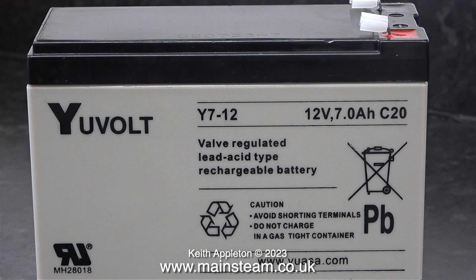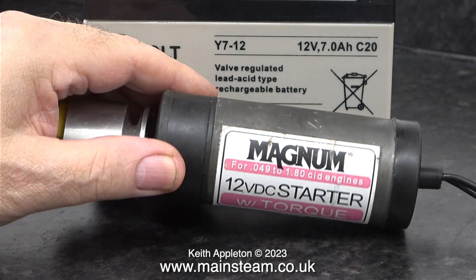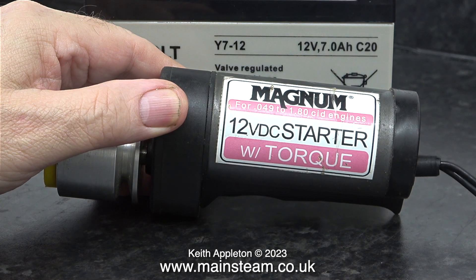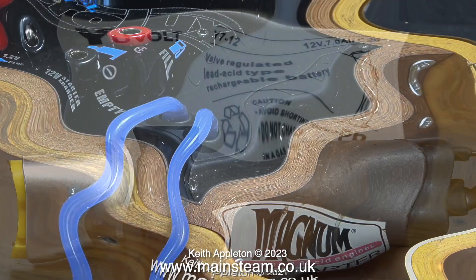This battery is the same brand that I previously used. Why do I need to use this? I'm not going to use it on a model aeroplane — I'm going to use it on a model aeroplane engine built by my friend Andrew, which currently refuses to start.